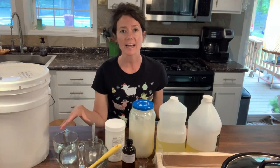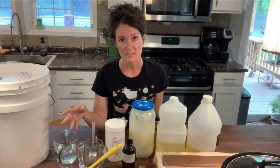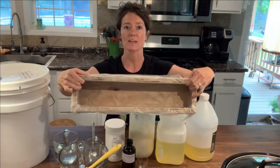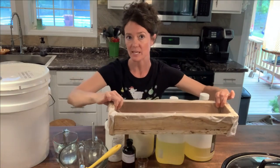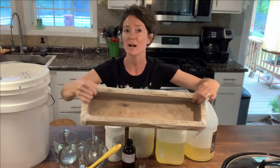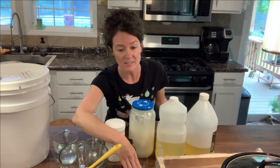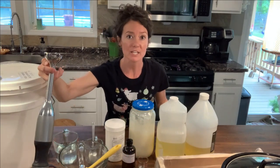You will need a variety of glass measuring bowls or cups. Over here is my mold — my dad helped me make this soap mold and it's just the right size for my recipe. I have it lined with press and seal. You'll need a digital scale, a thermometer, and a submersion blender.